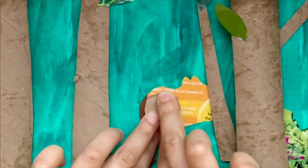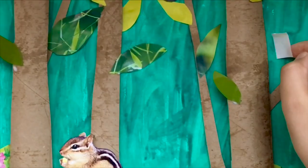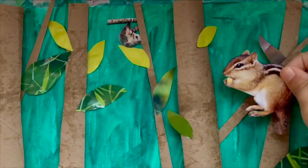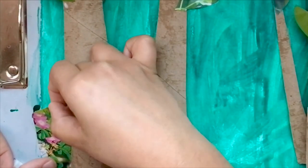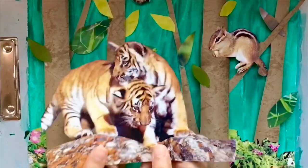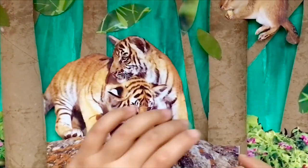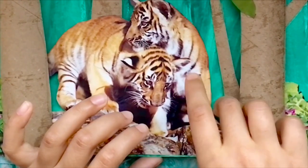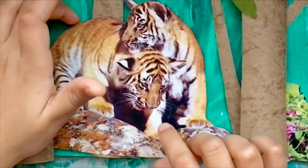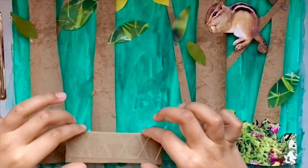Did you know the possum is the only marsupial in North America? The rest of the marsupials are in Australia, like the kangaroo and Tasmanian devil. Now I'm going to put the tiger on the picture. Did you know all tigers have a different stripe pattern?